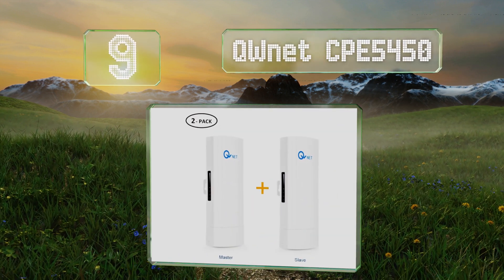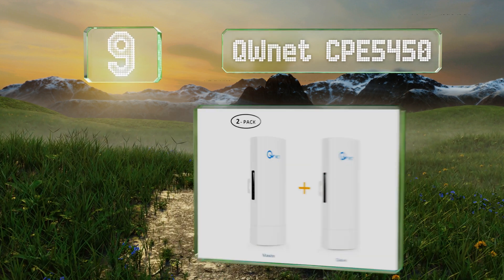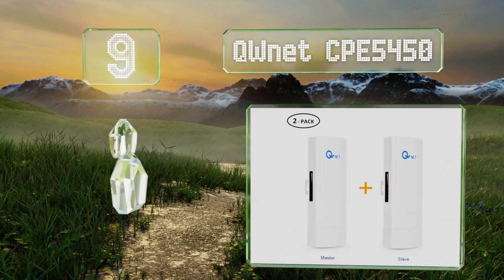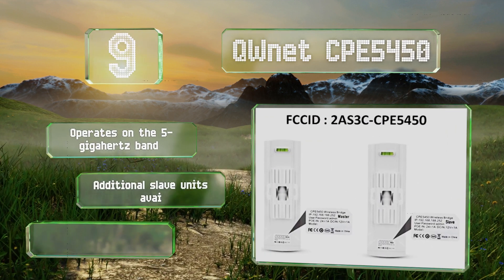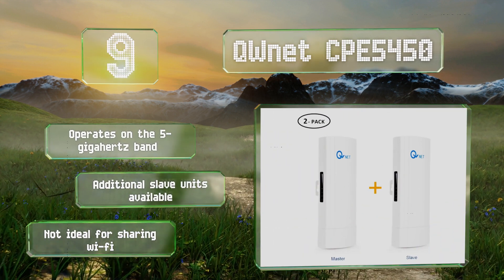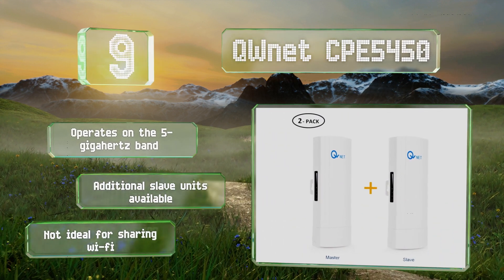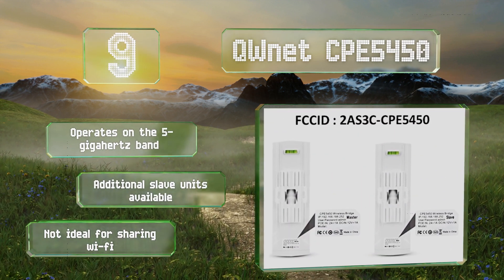At number nine, the QW Net CPE 5450 consists of a master and slave unit and can transmit up to about three miles. It's a good solution for long-range closed-circuit TV monitors and stands up to inclement weather and extreme heat and cold. It operates on the 5 GHz band and additional slave units are also available, but this one is not ideal for sharing Wi-Fi.